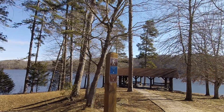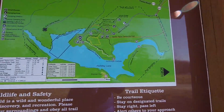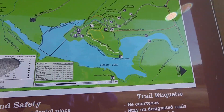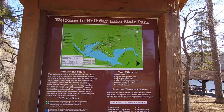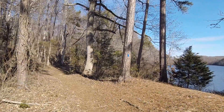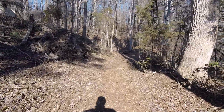It's called Lakeshore Trail — excuse me. So there's the map. As you can see, we're right here and we're going to walk this Blue Blaze Trail all the way around the lake. 6.3 miles. Holiday Lake State Park. Here we are at the start of the trail — the Lakeshore Trail. It's Blue Blaze, going all the way around the lake.